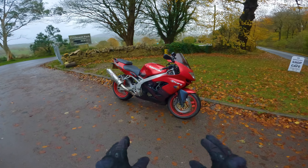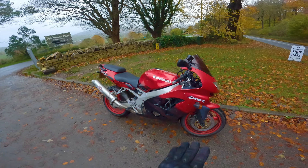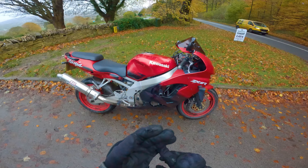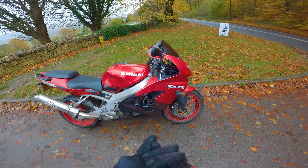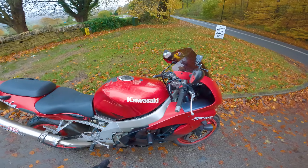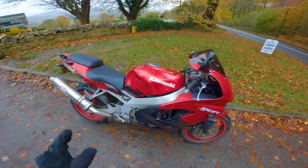Old motorcycles are just better than newer ones. In today's video we're going to go over everything about this motorcycle that is better than things on my ZH2 and my ZZR 1400. The very first thing that is better about this motorcycle: no electronic gizmos getting in the way. Nothing — this is all mechanical.